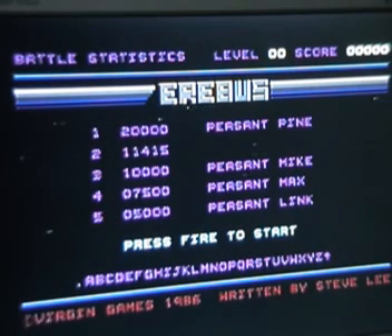So here's the title screen - a pretty nice looking one as well, with the high score table. The game's written by Steve Lee, who did several games for Mastertronic, or several games that ended up on Mastertronic at least. The title tune is quite cool. So let's get on with the game.